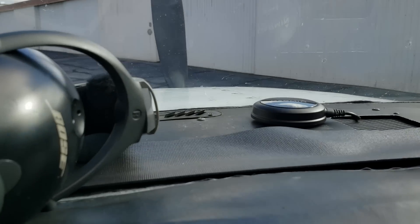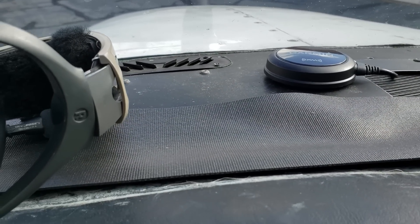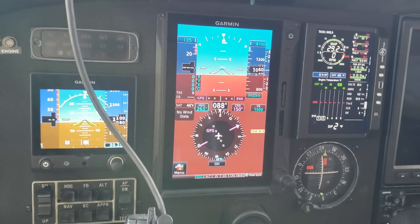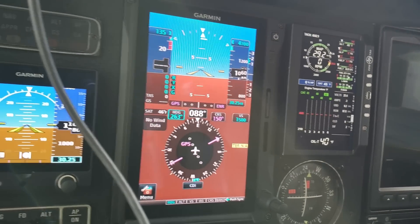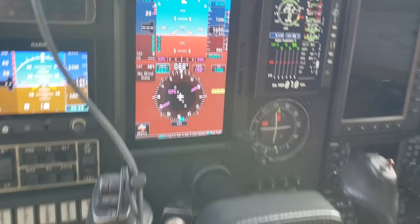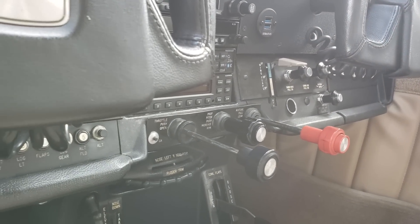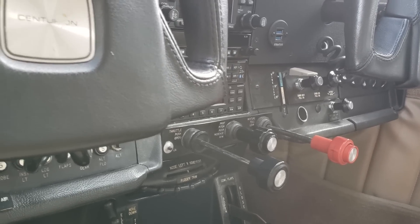The coolest equipment is up here — this is your XM antenna. With this, you can do so many things. You can download weather, you can get XM radio through it. With the weather and things like that, you can get that through your screen, but it's also good to have it here. One cool thing about the radio system installed in this aircraft is that you can connect through Bluetooth — so you can use Bluetooth for phone calls, to listen to the radio, or your own MP3 songs.